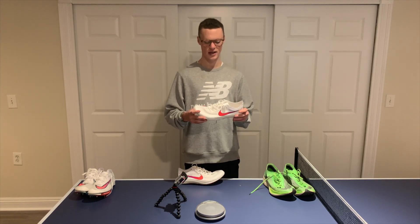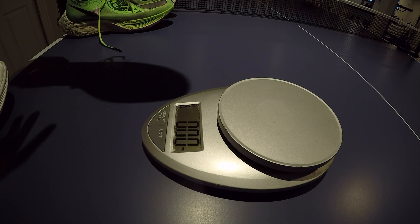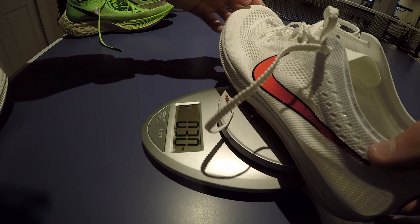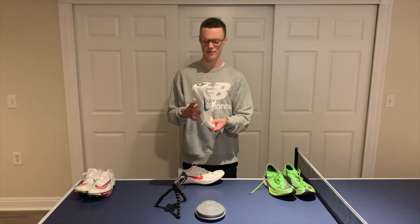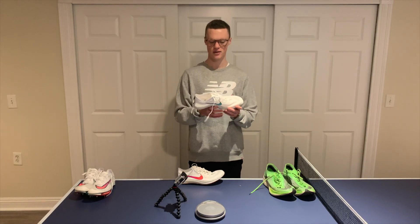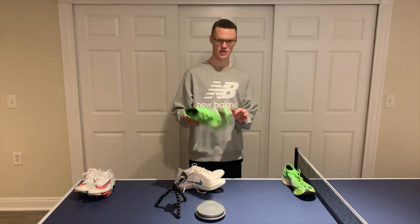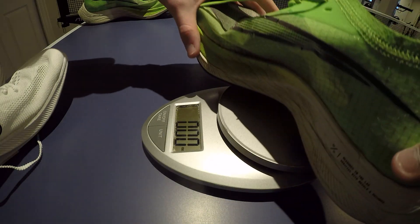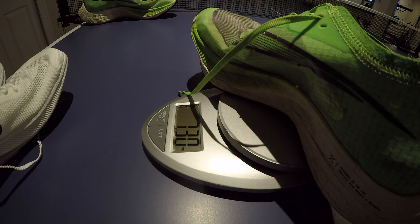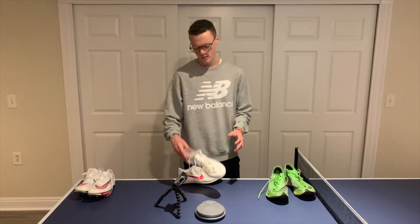When you're comparing these weights — throwing them on the scale right now — the Dragonfly comes in at 4.95 ounces in my size, 10 and a half. I wear 10 and a half in the Dragonfly, but usually I'm an 11, so these are size 11 in the Nexpercent, which comes in at 7.3 ounces. So much lighter.